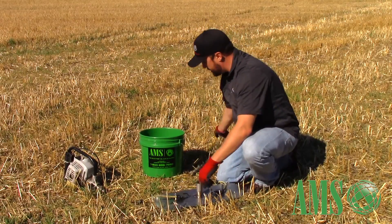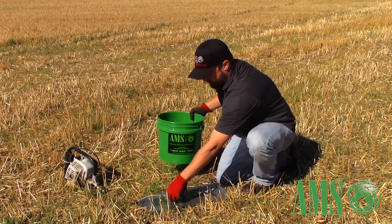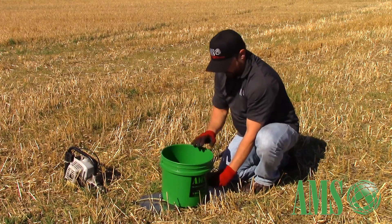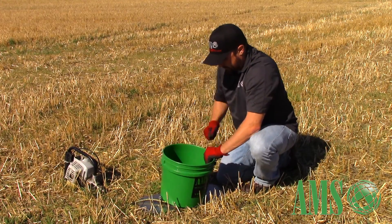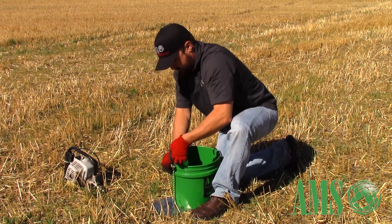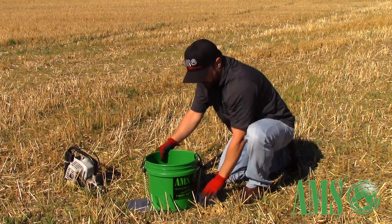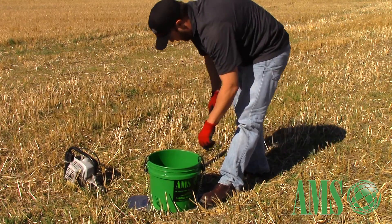I'll show you how to assemble this. You've got a stainless steel foot plate, and a hole in your bucket. Set that on your foot plate, then slide your bungees up. Pretty much ready to go. You've got this foot plate so that you can actually stamp on it while you're running the auger through there.